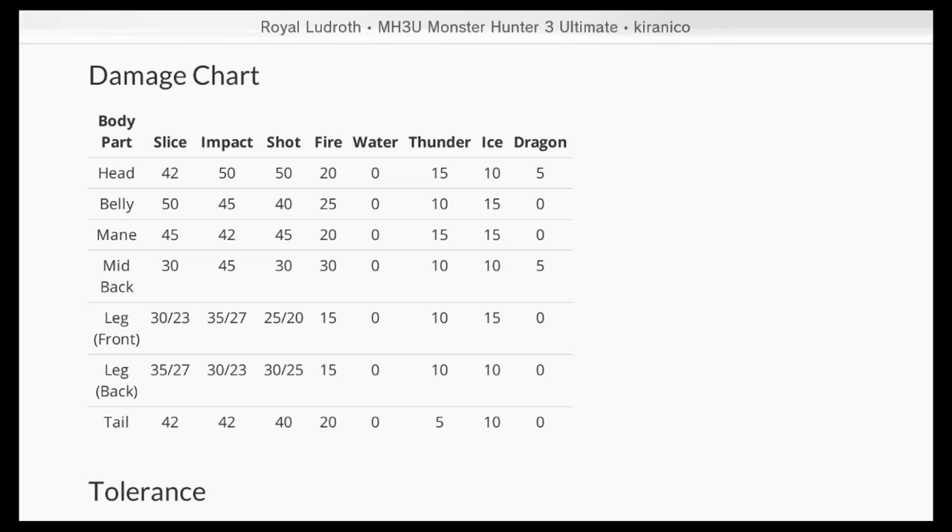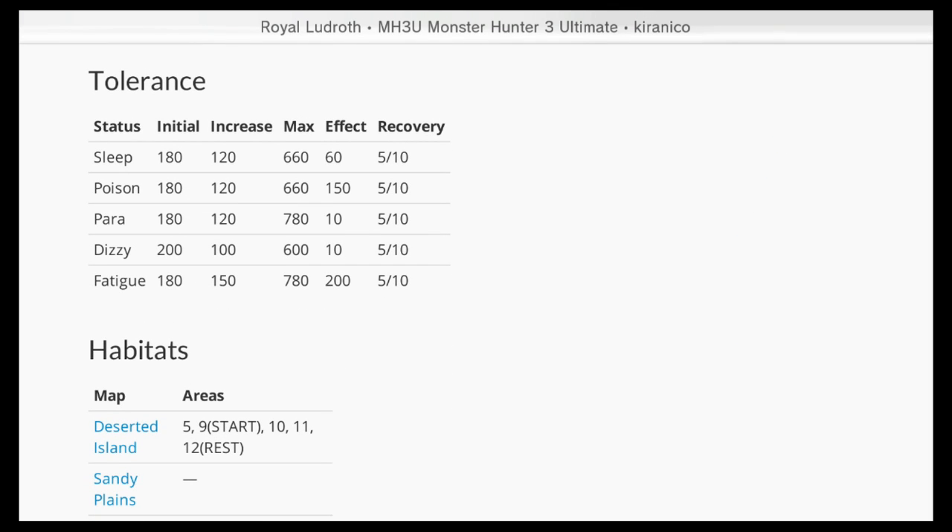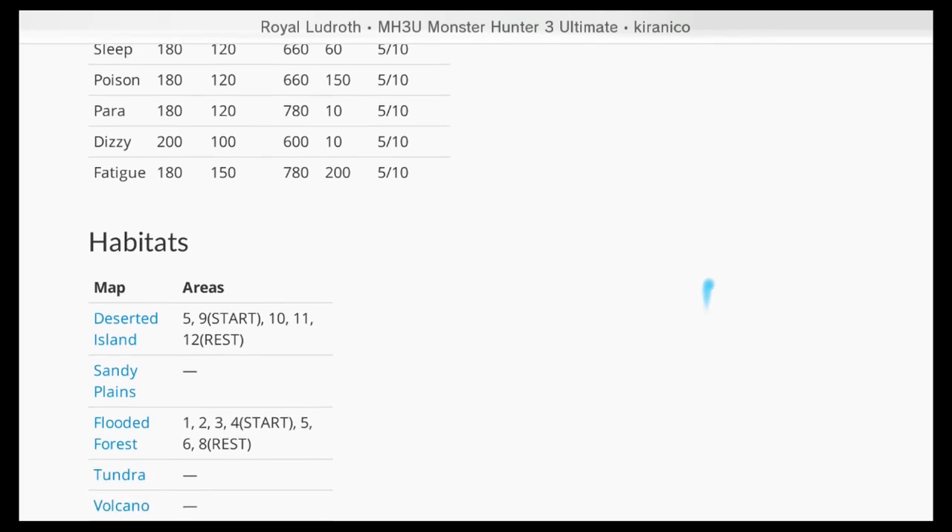You can see their resistances: weakest to fire, essentially nothing to water, a little bit weak to thunder and ice, and not so much dragon. Here are the tolerances — pretty weak to dizzy, kind of normal for all the rest.